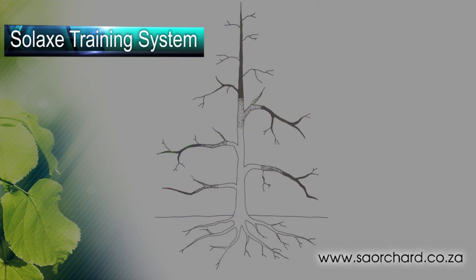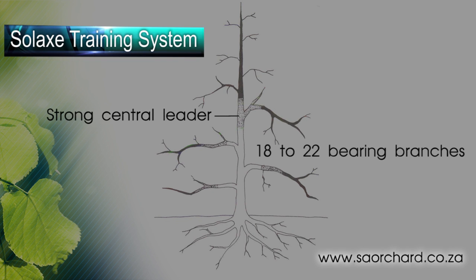In this segment, we're going to have a look at the way to prune apple trees. Each variety of apple will have different variations on the Solax theme. If you haven't watched the movie on the Solax tree shape, it's a good idea to have a look at it first. The Solax system, employing a strong central leader with 18 to 22 structural Solax branches, is the main system used in apple production, although it is not the only system used.